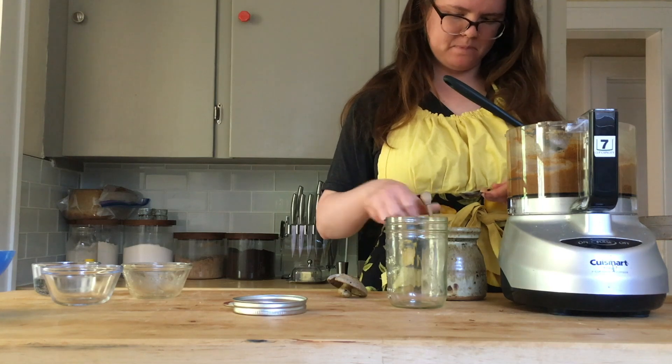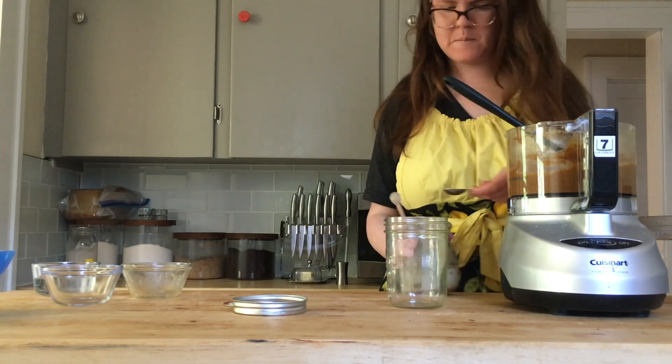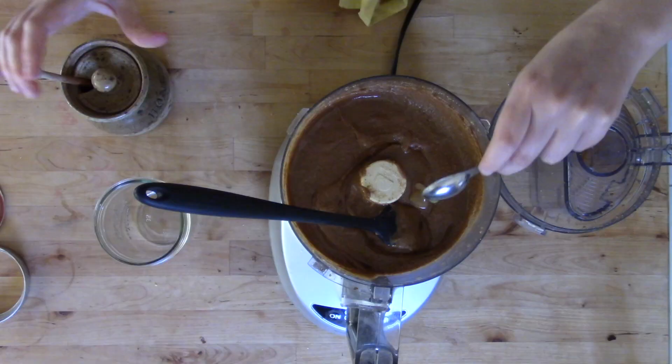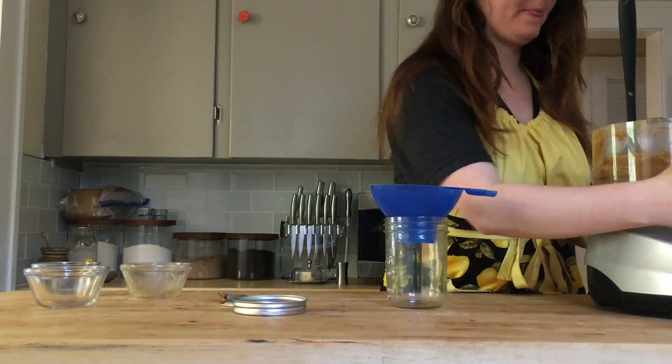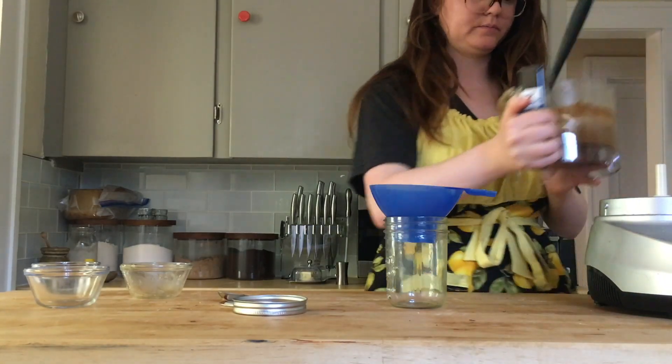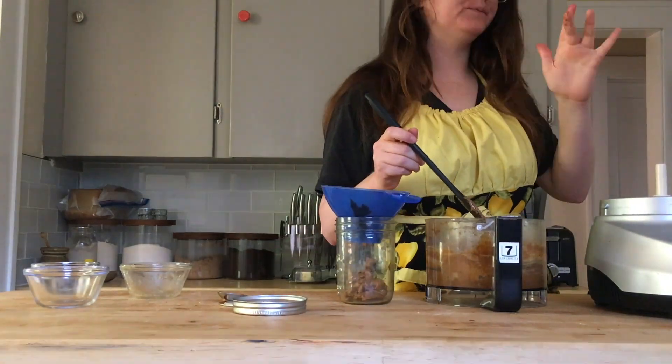This part is totally up to you. For walnut butter, I recommend about two teaspoons of honey and a teaspoon or two of water to get it to a spreadable consistency and a good flavor. Process until you feel like it's the right consistency that you want, and then you can transfer it to a jar.